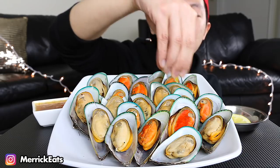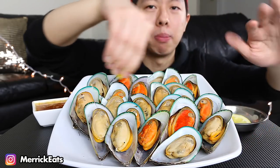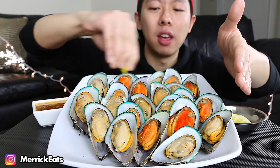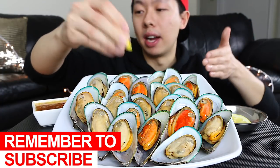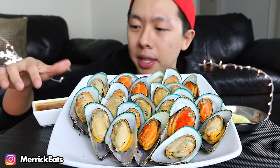I'm just gonna squeeze it on — it's literally getting everywhere. My mic is right here so I don't want to get that wet with lemon juice because that would be a very bad situation. Oh my god, mussels are divine.